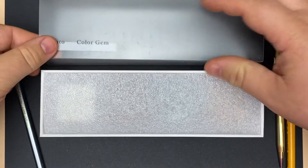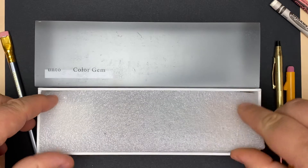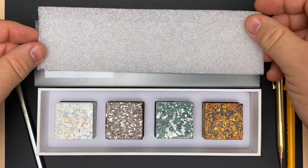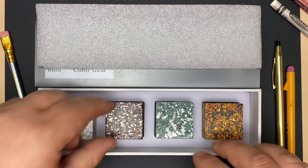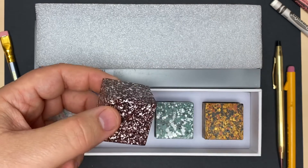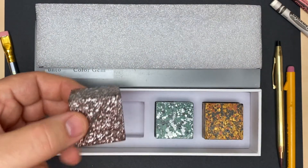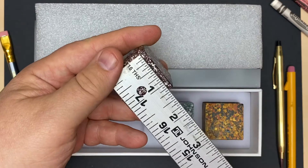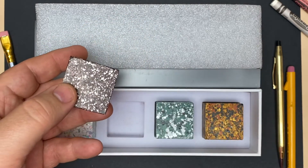I want to show you what's inside these. I think it's a pretty cool little setup — these Color Gems, as they call them. They kind of look like rocks. They're square, maybe an inch and a quarter to an inch and a half by an inch and a half, so that gives you an idea of the size.